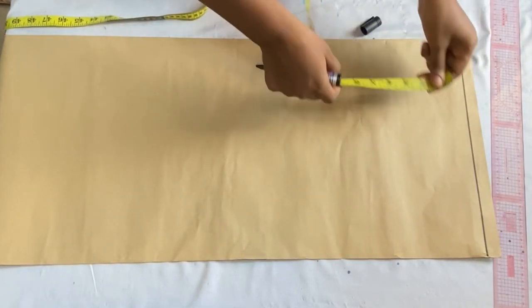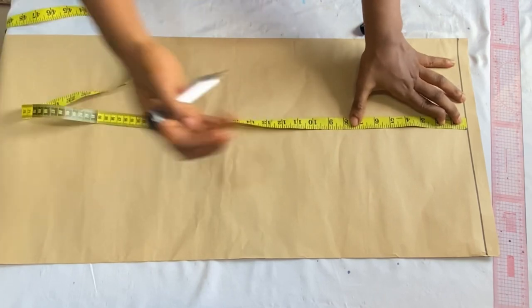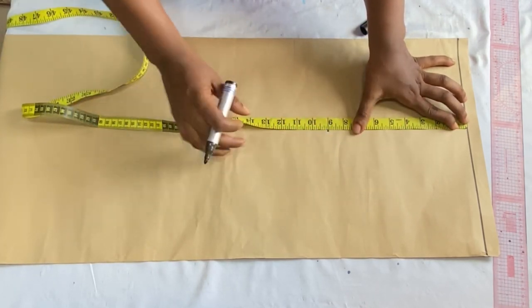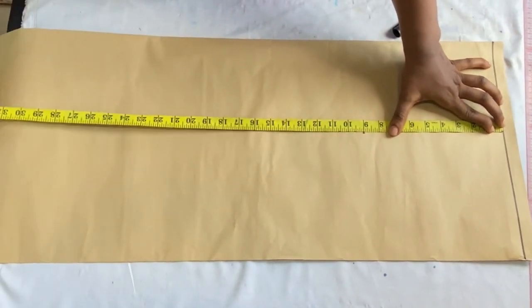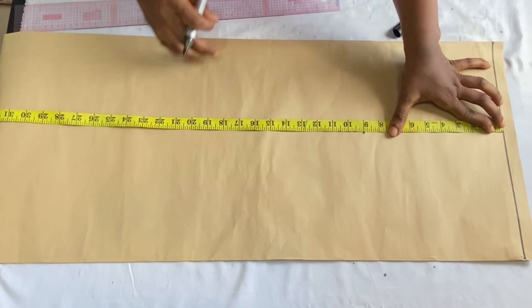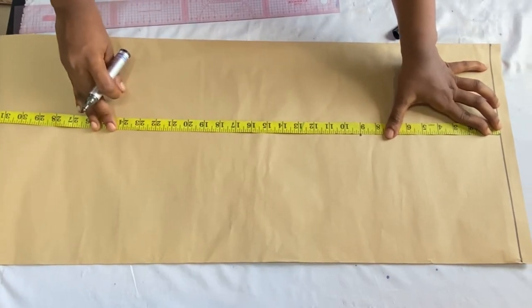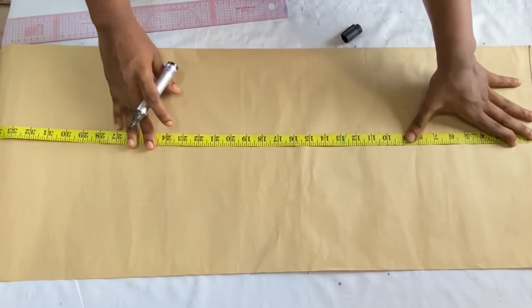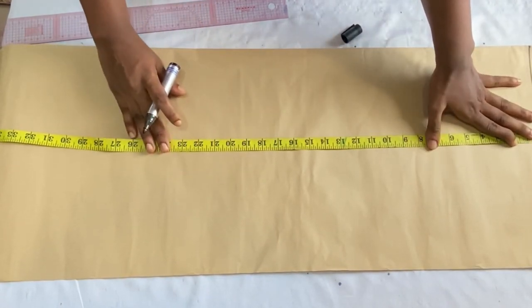From this line I'm going to place my waist-to-hip measurement. From my waist to my hip is nine inches, so I'm going to mark nine inches there. Then from my waist to my knee is 22 inches. This measurement is very important to make your pencil skirt come out really nice, so go ahead to take your waist-to-knee measurement. I'm going to mark 22 inches for mine.